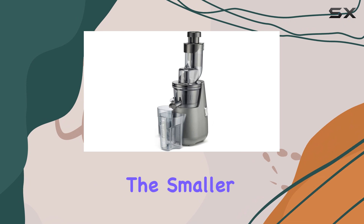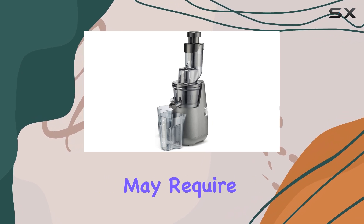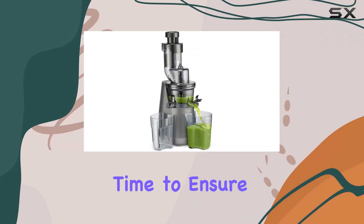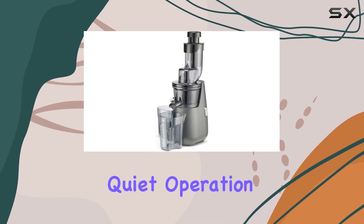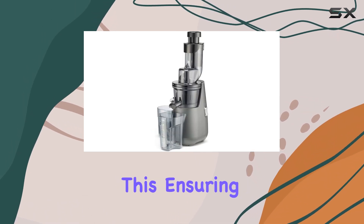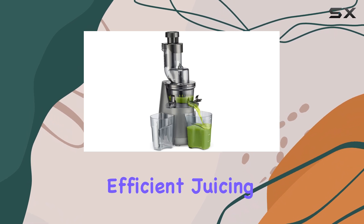One potential drawback is the smaller feed chute, which may require a bit more preparation time to ensure your produce fits. However, the reverse function and quiet operation make up for this, ensuring a smooth and efficient juicing experience.